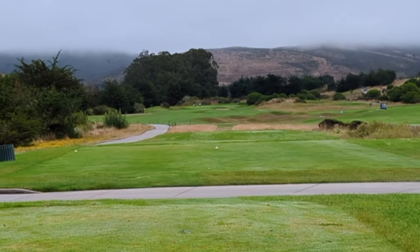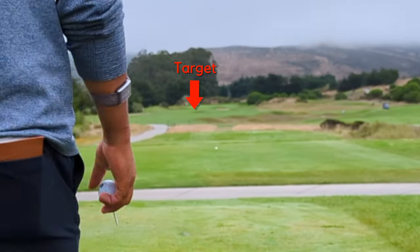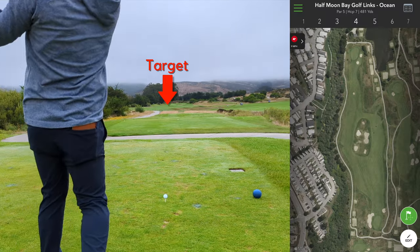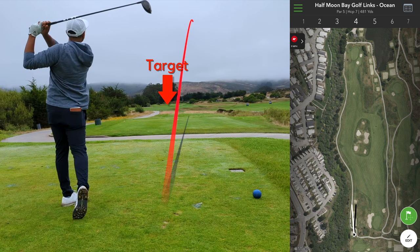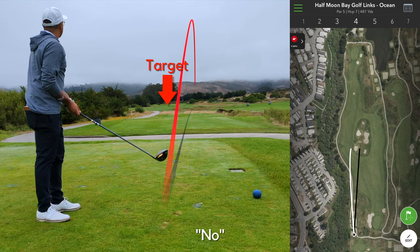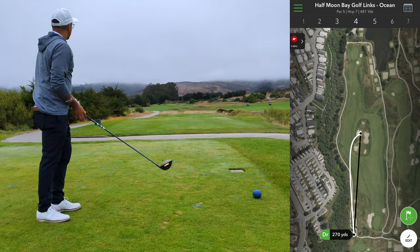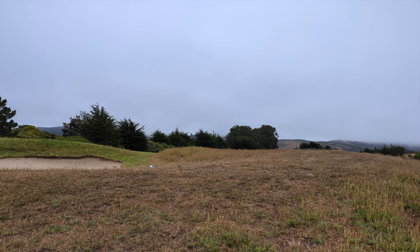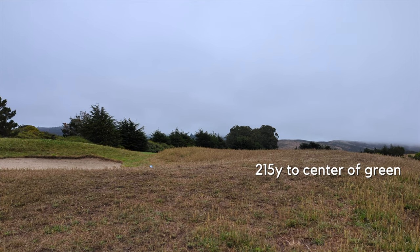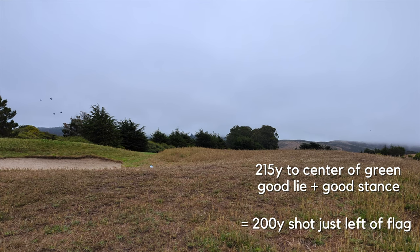Okay, par five — nice and easy, lots of open fairway. Going for the right center of the fairway, so I'm going to aim at the left side of that center bunker and try to cut it a tiny bit. We've got about 215 to the center, got a relatively good lie, but my feet are probably going to be in an awkward spot. Try a 200-yard shot just left of the slide on my three iron.